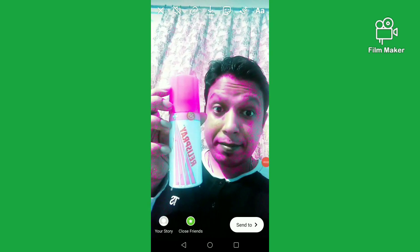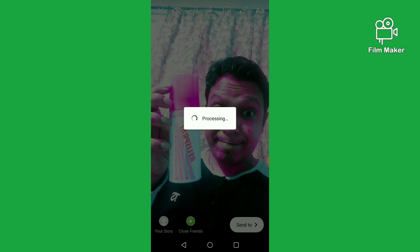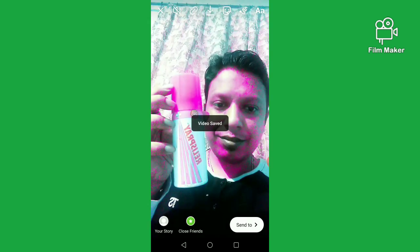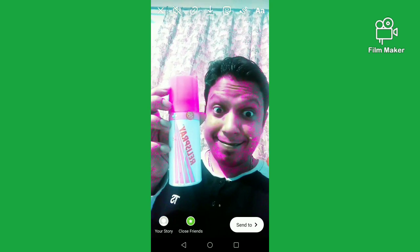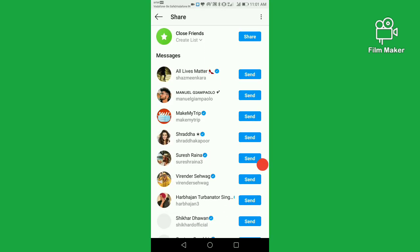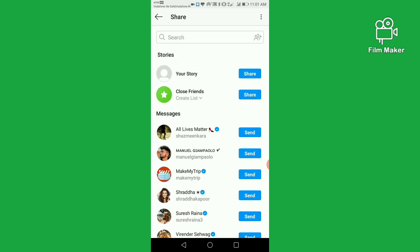There are two options: one for downloading — by clicking the download button, your video will save to your gallery. My video is saved on my gallery. The other option is 'send to,' by which you can share this video with your Instagram friends. Thanks for watching my video.